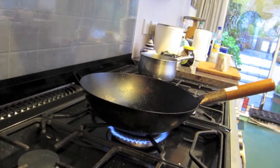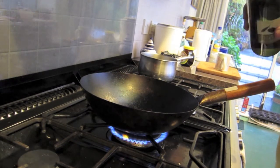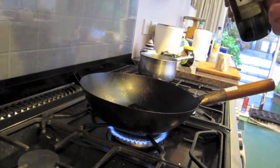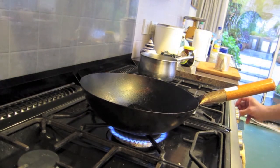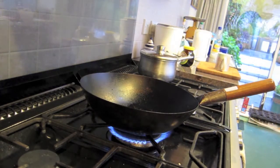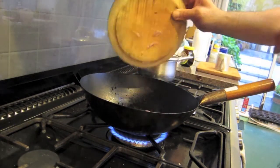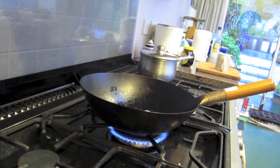Now we get to the fun bit — the wok. A bit of oil in the wok. I've also got a pan of water starting to boil over here — I need a lid for that — that's going to be for the rice. First thing that goes into the wok is the shallots. Not too many of those.